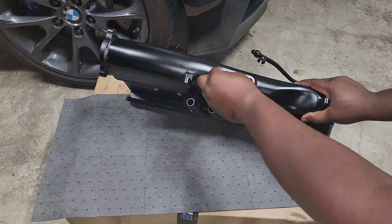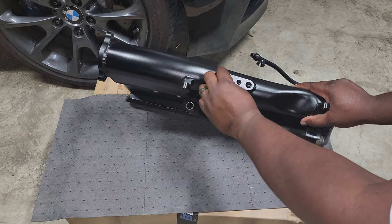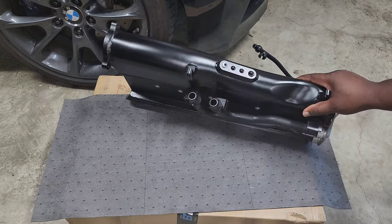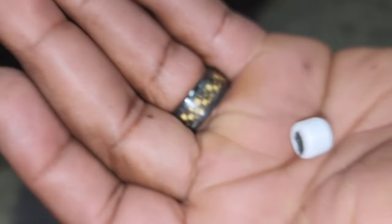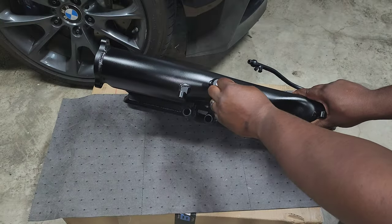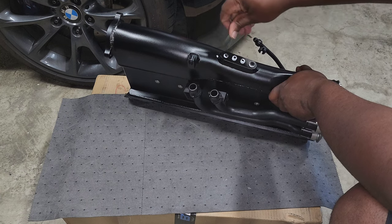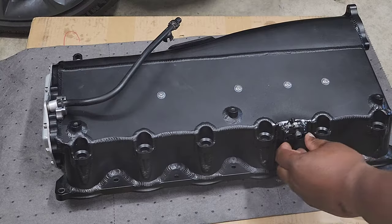Then address the four holes on the back — depending on your setup you might need these. The kit comes with fittings you can use for boost reference for your fuel pump, turbo, or anything like that. Since my setup is pretty simple I don't need any of them, so I put a little thread tape on these block-offs and screwed them into the holes to make sure it's fully sealed and I won't have any boost leaks.